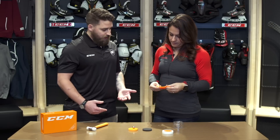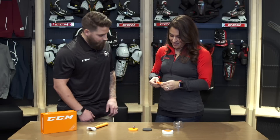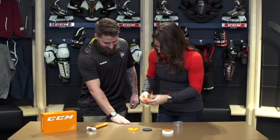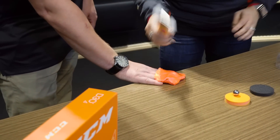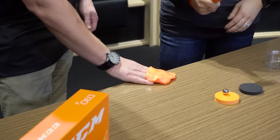Wow, so would that still be able to protect in this form? Absolutely, you want to test it out? Let's do it. All right, so if I just take a piece and put it here on your hand, you have this handy hammer. Wow, that's impressive.